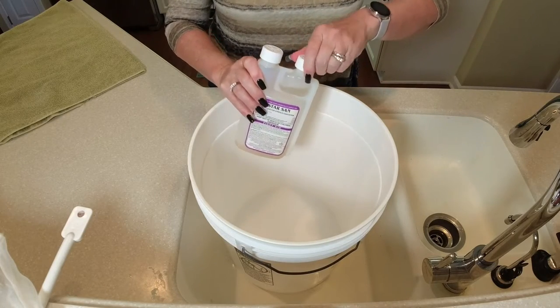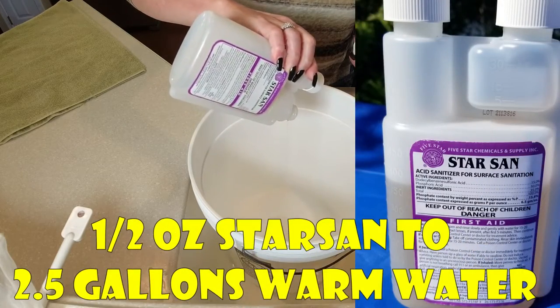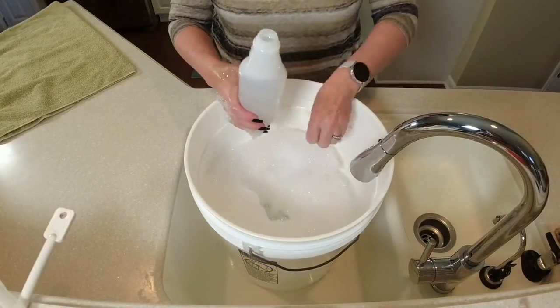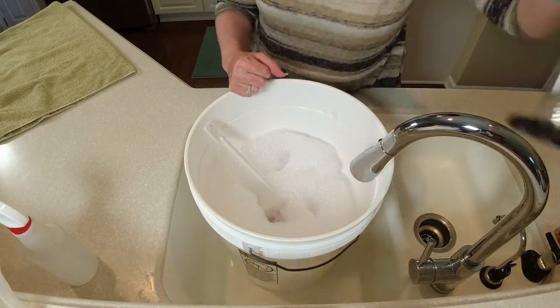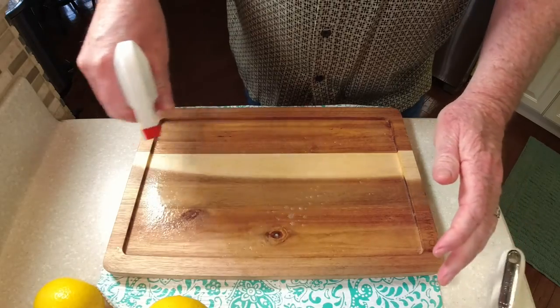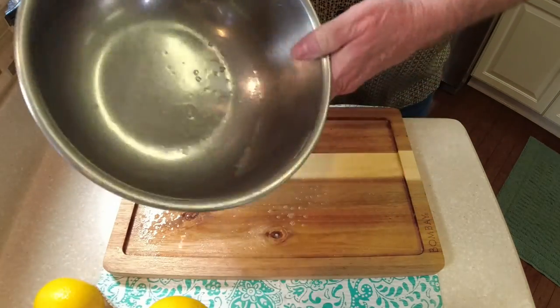Make sure you're sanitizing your equipment. We use Star San here — half an ounce of Star San added to two and a half gallons of warm water. All the additives and equipment you see in this video have Amazon links in the description. If you're going to make Skeeter Pea, just expect the fermentation to take a little bit longer — about two and a half weeks for this batch. Now we're ready to prepare the lemons. Sanitize your cutting board and prep area.